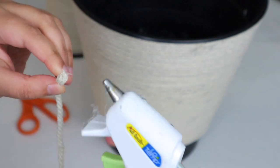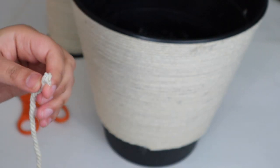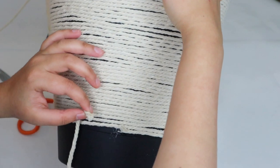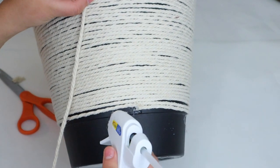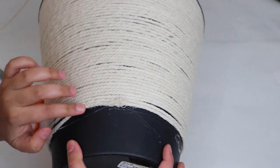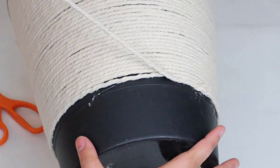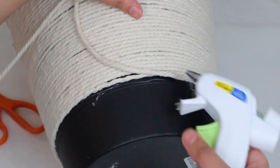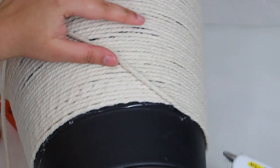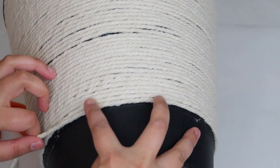The other supplies that you will need are yarn and a hot glue gun. You basically apply a thin layer of hot glue onto the bin and then just press down the yarn and wrap it all around the bin. Keep on applying the glue and wrapping the yarn all around until the bin is fully covered.